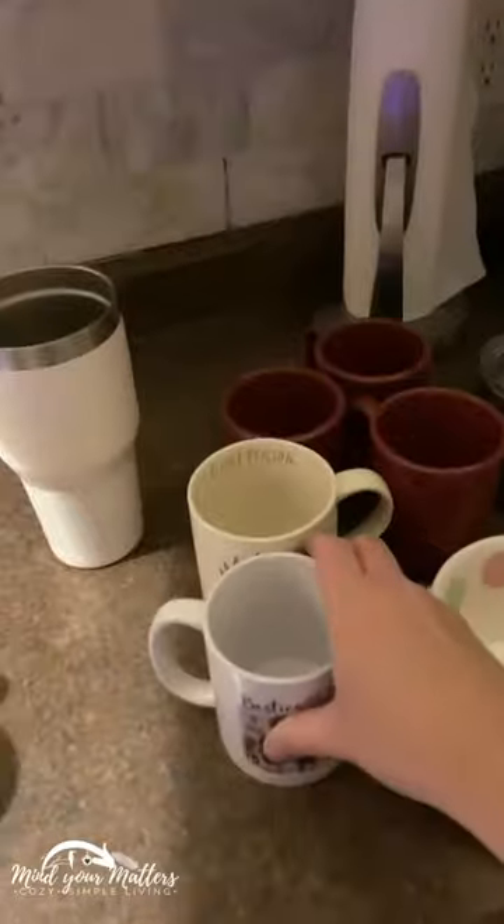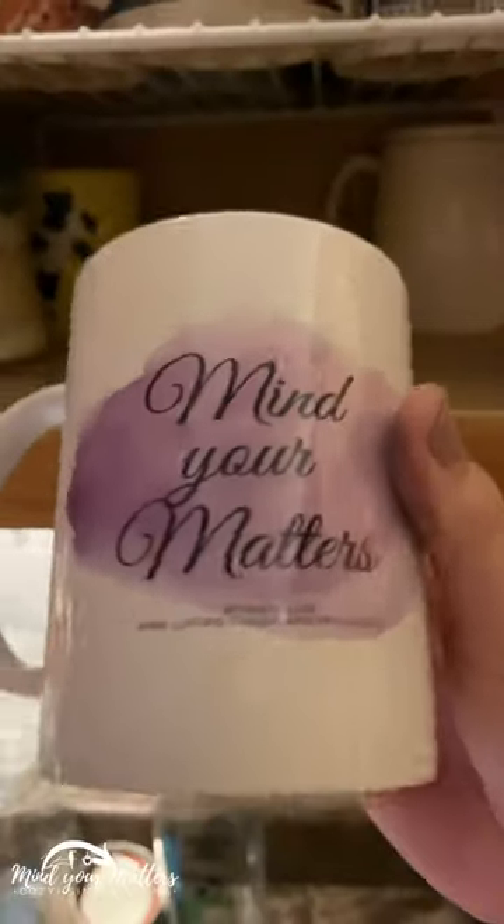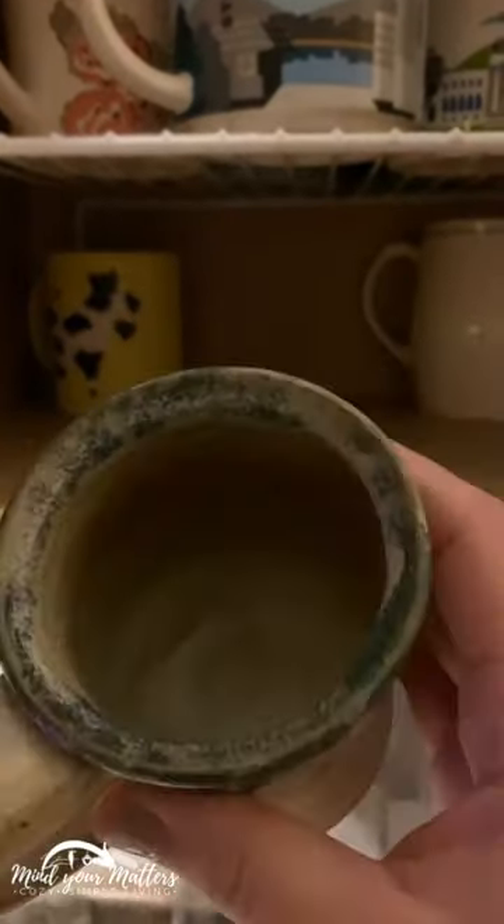I'm going to pull everything out and quickly make my decision: keep or not keep. I'm going to revisit these piles in just a moment, but just selecting them as I pull them out. And most of the time, the ones towards the back are the ones you have not been using and putting back in — just a tip. Some of these I really love; we have lots of mugs, we drink coffee and tea, we love it.